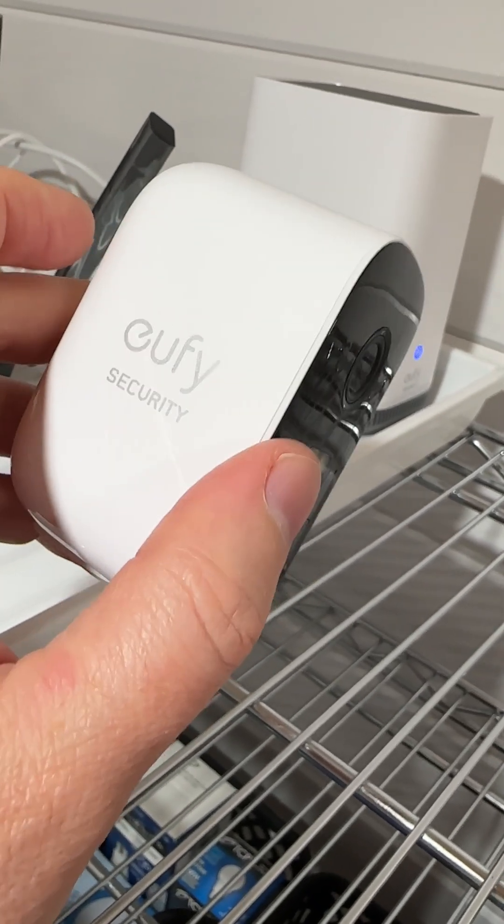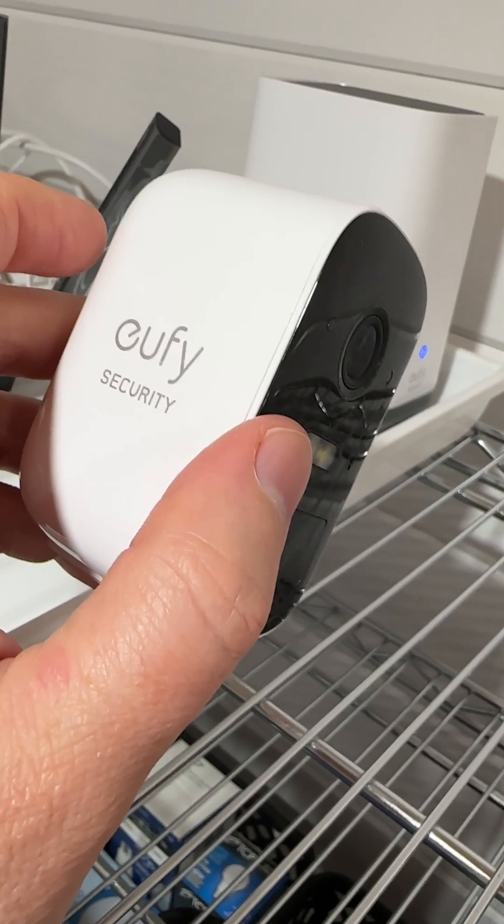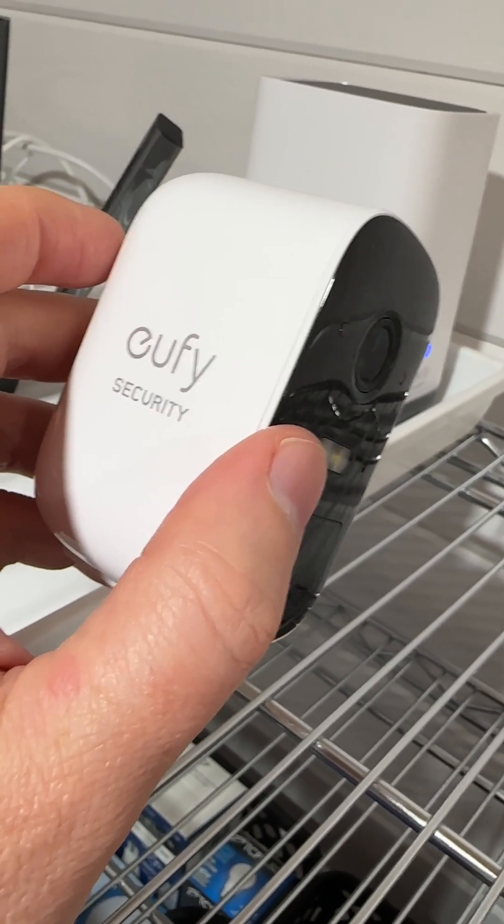I have about a half dozen of these cameras in two locations. I like them a lot, but sometimes you need to figure out what's wrong and why they're not working, and those are the steps that I take.